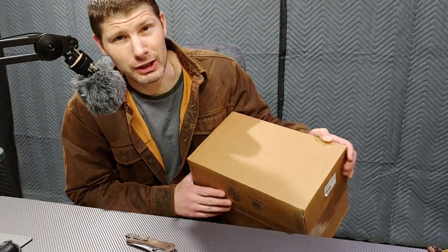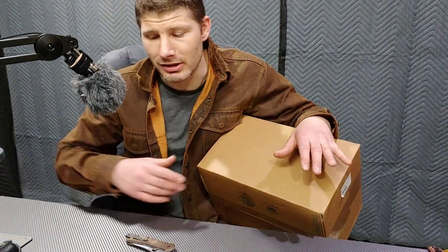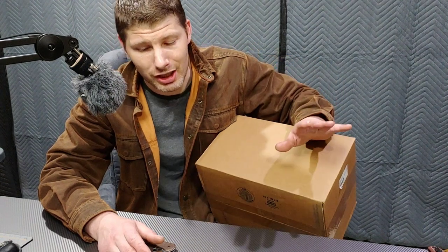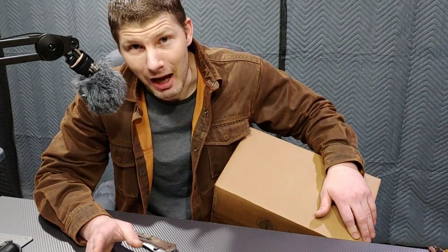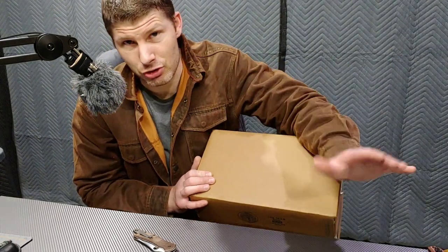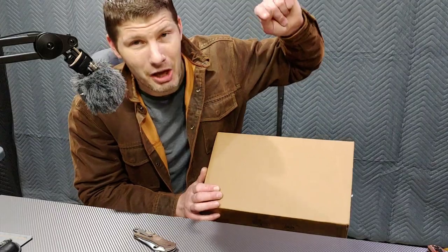First starting off, a package from SharpeningSupplies.com — thank you guys so much. I contacted them and asked if they wouldn't mind donating a sharpening tester to the channel, because as you guys know we do lots of knife sharpening here and I would love to get one of their sharpness testers — not only to showcase it on the channel but also to test some edges. I've been buying from SharpeningSupplies.com for a while and recommended them countless times. We even did a video on their magazine. If you're looking for any kind of sharpening supplies, go to SharpeningSupplies.com — they have stuff on Amazon and directly on their website.